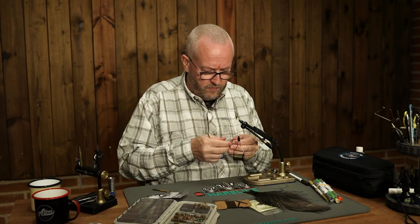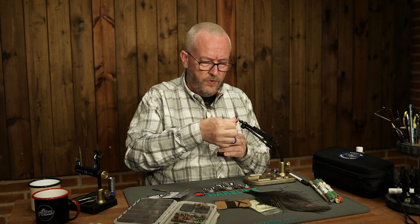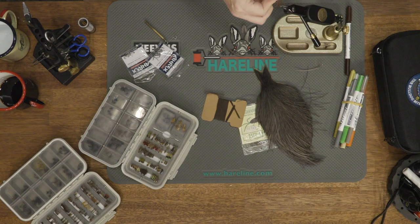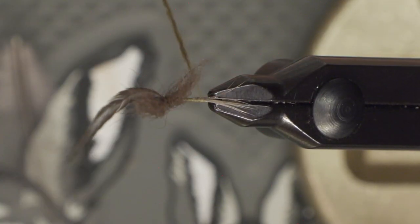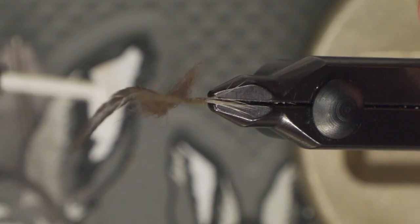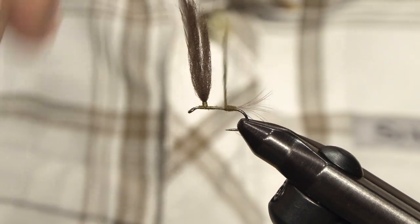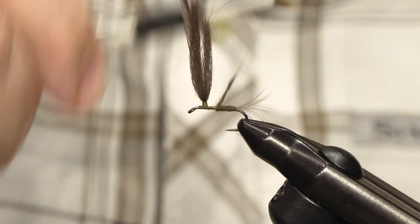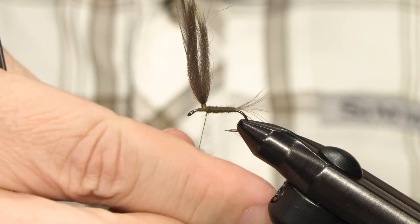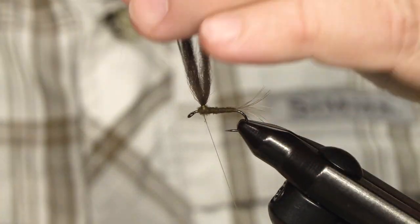This could be an imitation of a large dark olive, so I use a fairly dark olive dubbing. As you undoubtedly know, mayflies are fairly slender, so I take care not to use too much dubbing. Take care when you start the dubbing that you don't upset the tails. Just move forward slowly, building up the body — try to taper it a little bit. I want to end with the dubbing just in front of the wing.